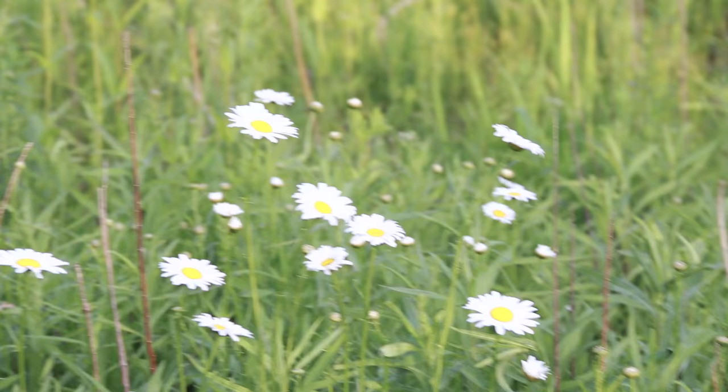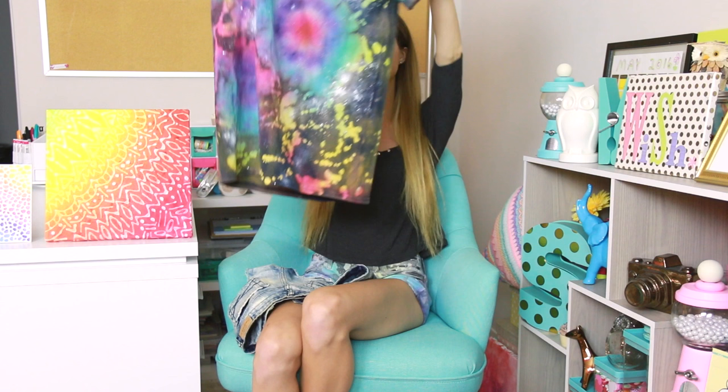Thank you guys so much for watching. I hope you enjoyed the galaxy tie dye tutorial. Let me know which one was your favorite in the comment section below. I just got back from filming at the park and eating sushi, and then I decided to do my intro at night. This was the final episode of the Tulip Tie-Dye summer mini-series here on SoCraftTastic. But if you want me to do tie dye projects in the future, I am open to suggestions — just leave them below.